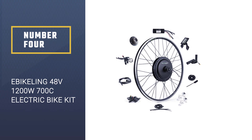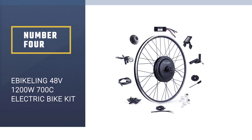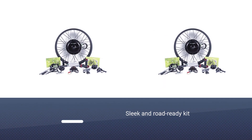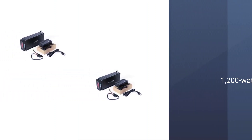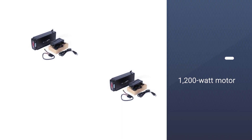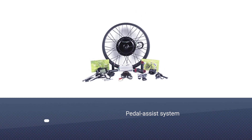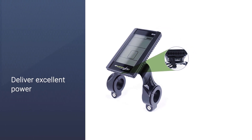Number four: Ebicling 48V 1200W 700C electric bike kit. The Ebicling direct drive waterproof e-bike conversion kit is a sleek and road-ready kit that'll take any bike from basic to adventure-ready in no time at all. You also get everything else needed to make the switch to electric, with a 48 volt 1200 watt motor, a controller, an LED display, a throttle, brake levers, a pedal assist system, a torque arm, and even cable ties.